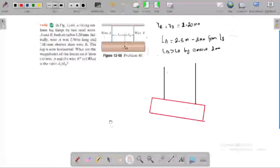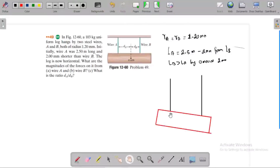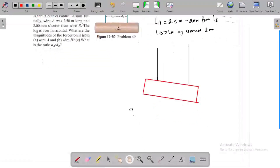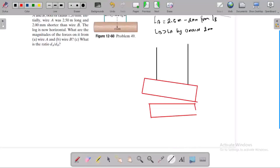After deflection, the rod is now horizontal. When the load is applied, the rod becomes horizontal. Wire A is extended due to the applied load, and wire B is also extended, because the rod must remain horizontal in the final equilibrium condition.